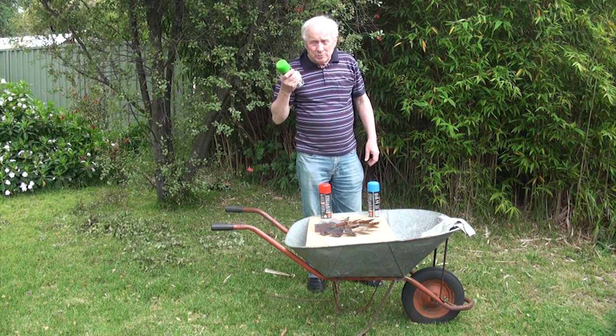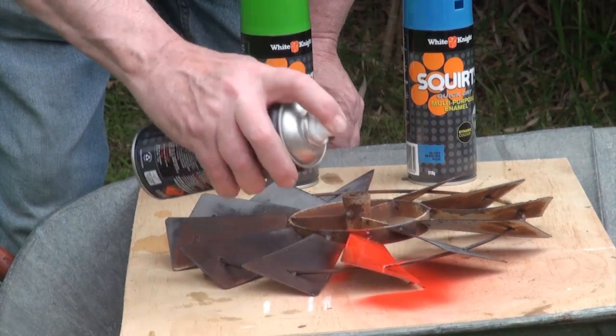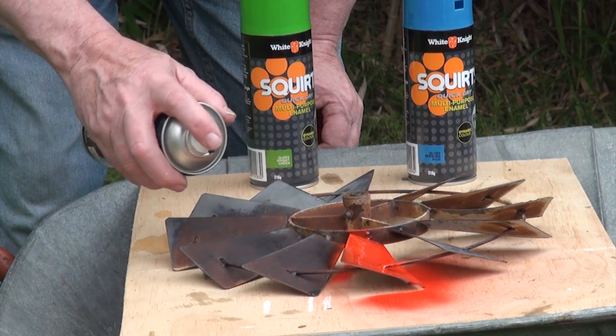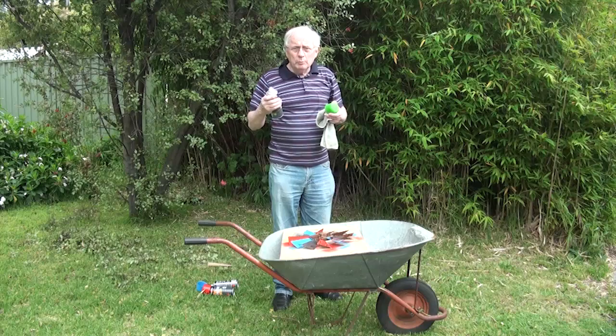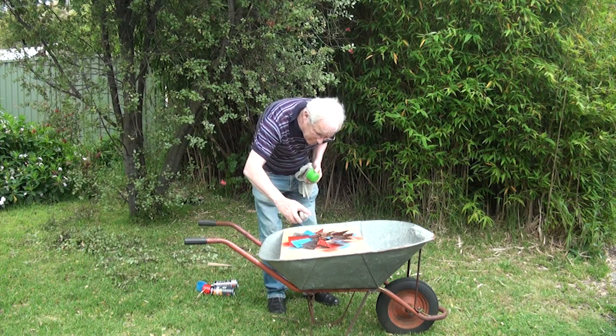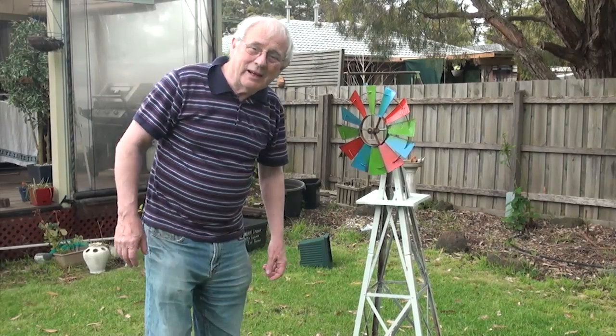Now it's time for some science in the garden. One more. Now we see the science in action.